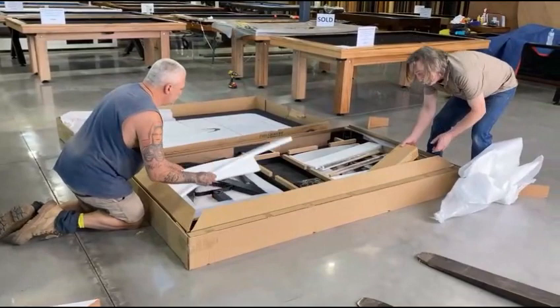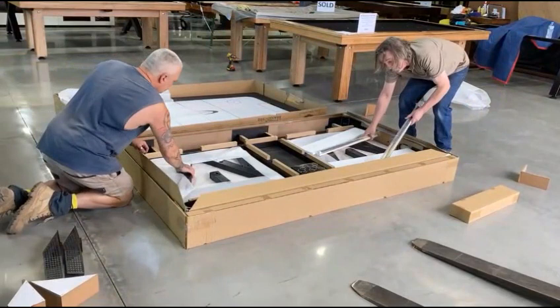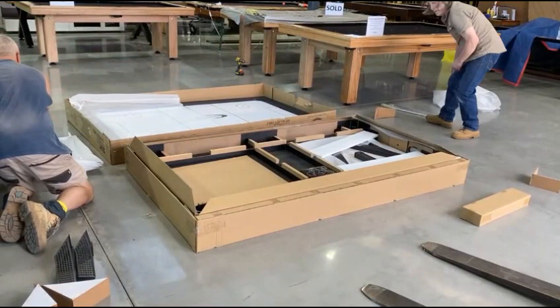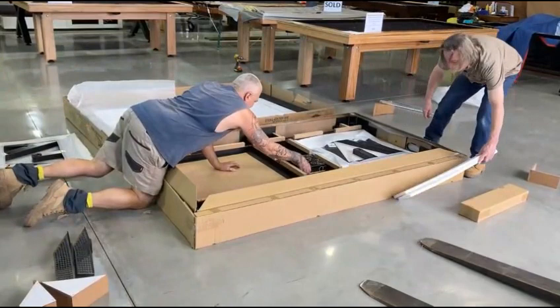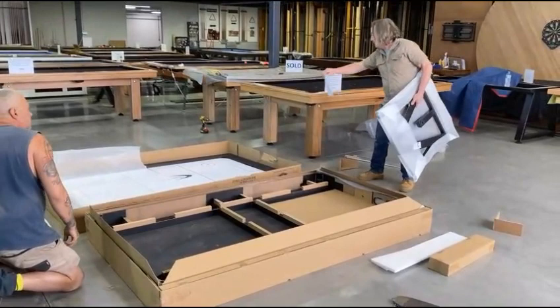Take out the components and check off your components on your list.